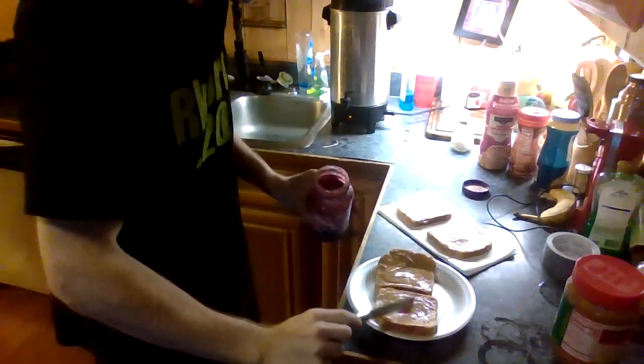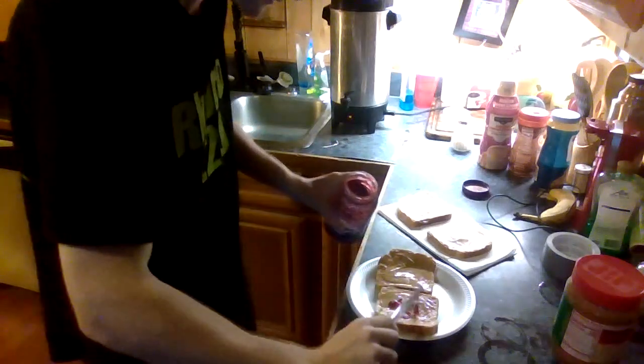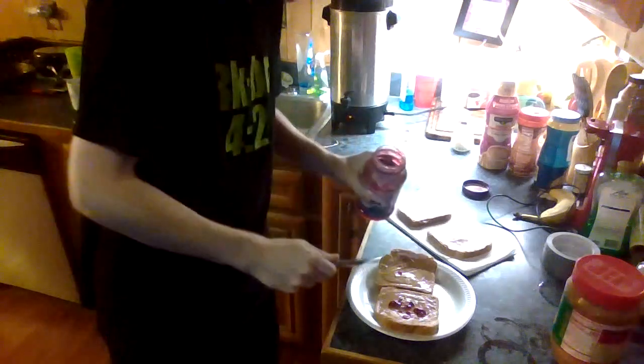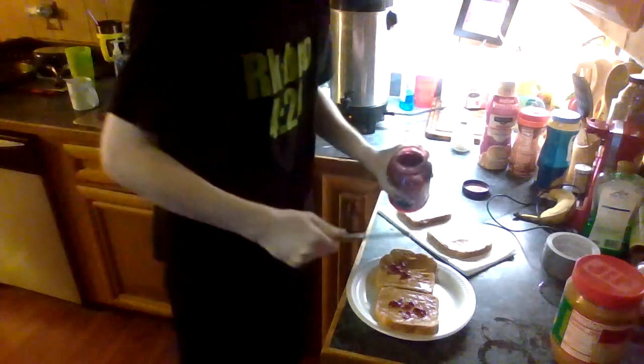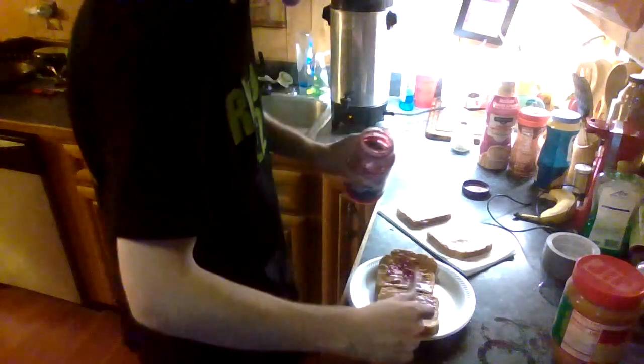Next up, jelly of the grape variety — the Great Value grape variety. Now, I'm going to have to do a little bit of work to get this jelly out of here. Whoa! Dripping. Now, I prefer to have more peanut butter than jelly if possible, because I don't like messes. Having more jelly than peanut butter almost always means the jelly is going to be falling out whenever you take a bite or get it on your hands. And I'm not a fan of that.